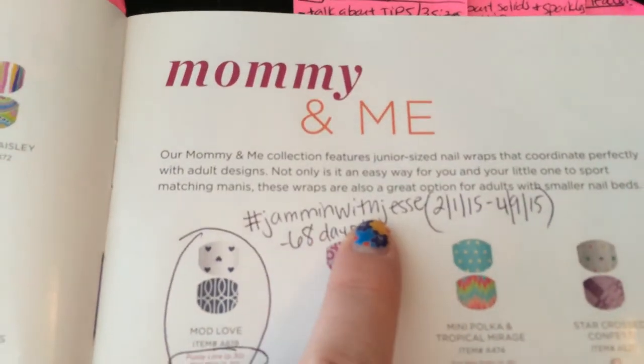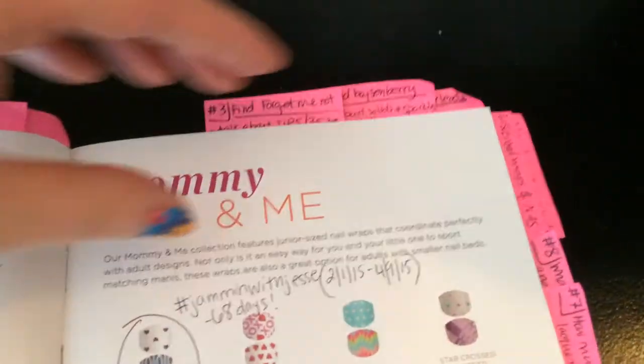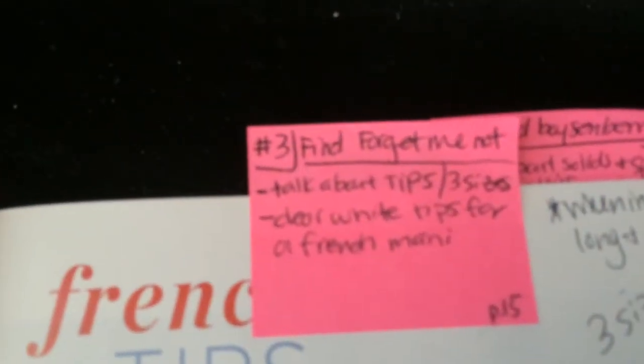If you want to look him up on Facebook, hashtag jammingwithjesse — he's had a little following from some consultants. I put that note in there to remind me to talk about it. So then number three: find Forget-me-not.